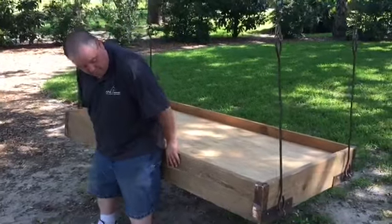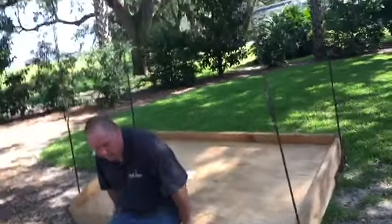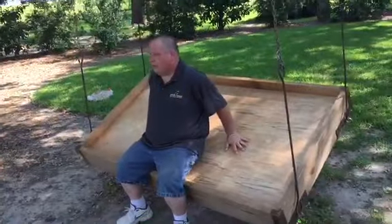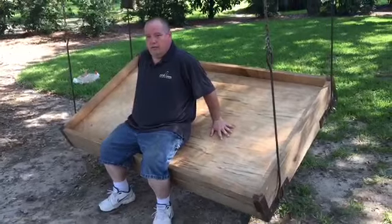There's one more thing you're going to notice: when people sit in it, it's going to spin because the chain is rotating up and over the branch. So we're going to fix that right now and go ahead and level out the bed swing.